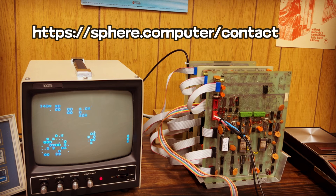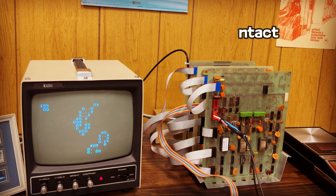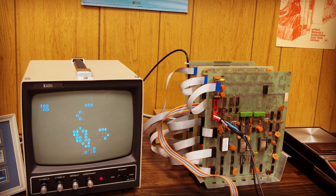If you have Sphere equipment, materials, or just memories, I'd love to hear from you directly. These videos are mostly about the computer itself and not the company or people involved. If you'd like to learn more about that, please do check out the linked video to a talk I gave about Sphere history. Thank you.